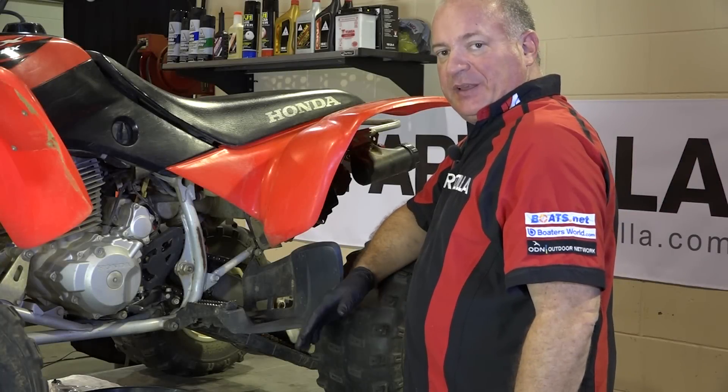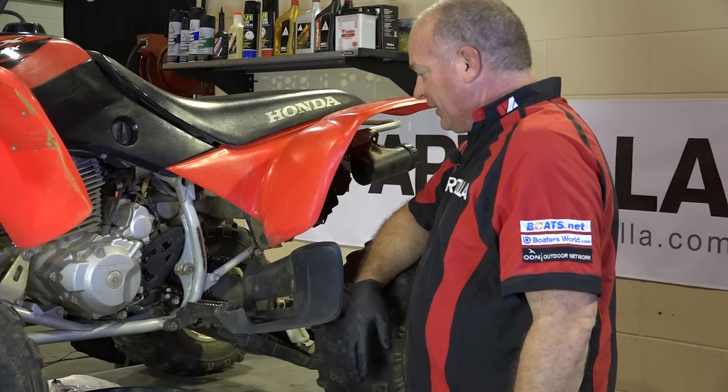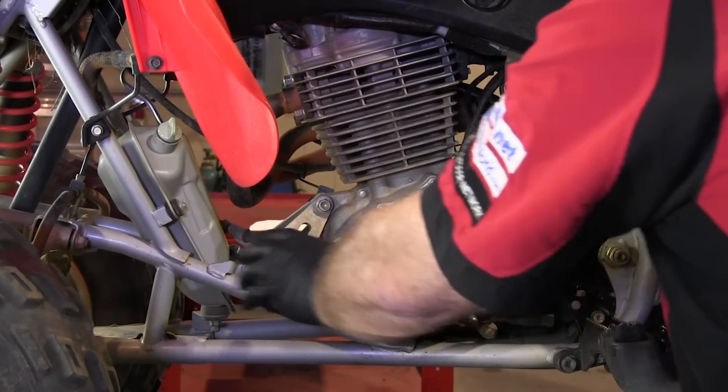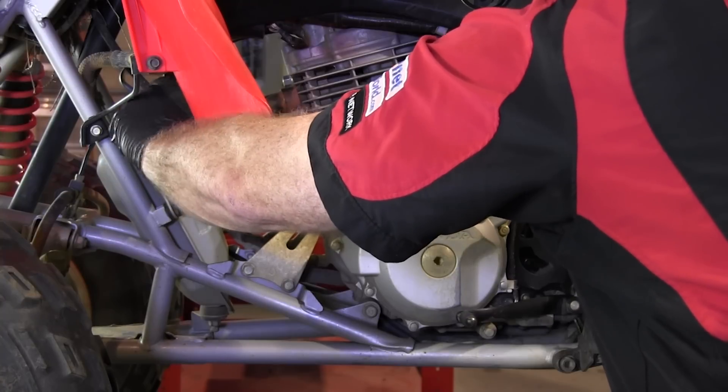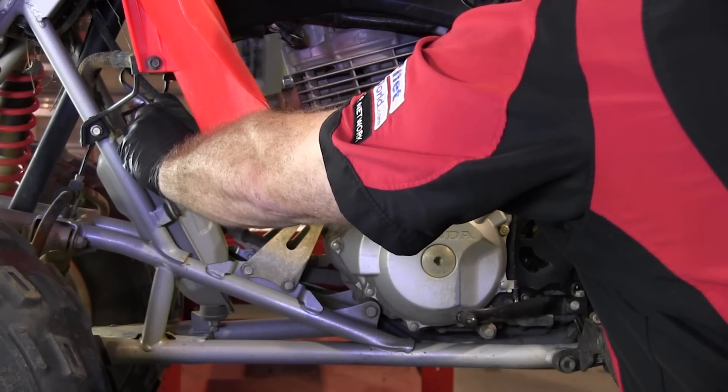First things first, we need to get the oil out of this machine — out of the crankcase and the oil tank as well. The first thing we want to do is go ahead and at least loosen up the dipstick on the oil tank itself.